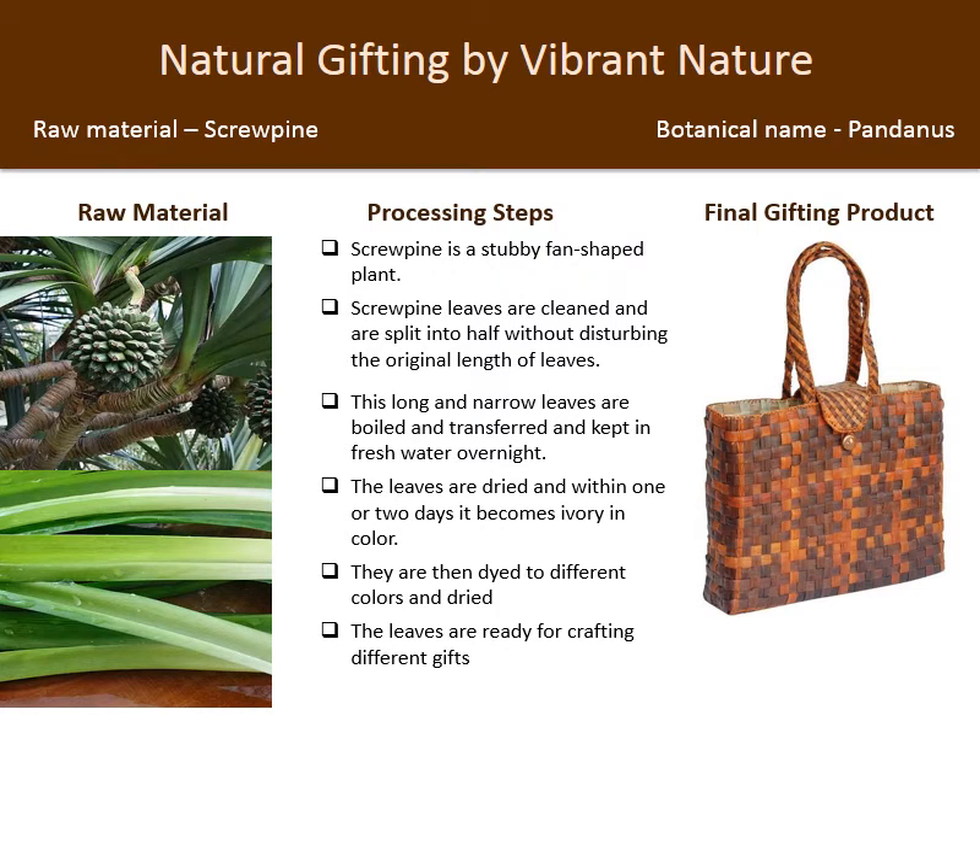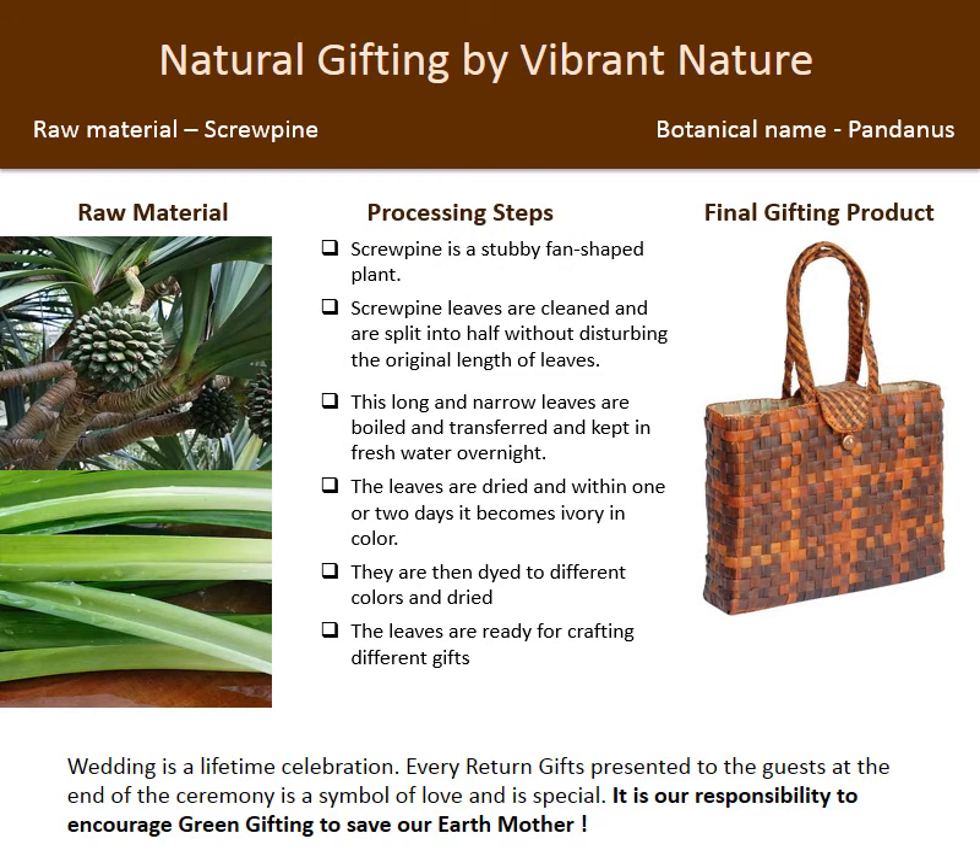The leaves are now ready for crafting different gifts. Wedding is a lifetime celebration, and every return gift presented to guests at the end of the ceremony is a symbol of love and is special. It is our responsibility to encourage green gifting to save our Earth Mother.